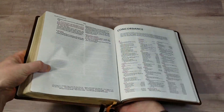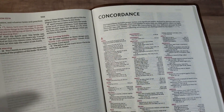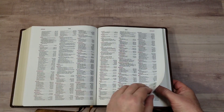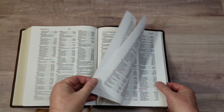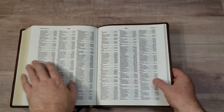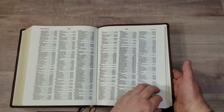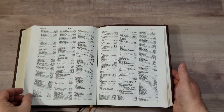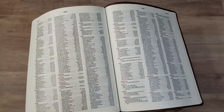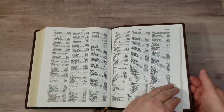This is a large concordance that includes names of people and places — I like it when they include names. This is excellent for preaching, sermon prep, and personal study. The paper is easy to turn. It's three columns per page with the entries in red. The concordance has a good amount of entries for research and study — for example, references for 'God' span from one entry all the way to the next page.